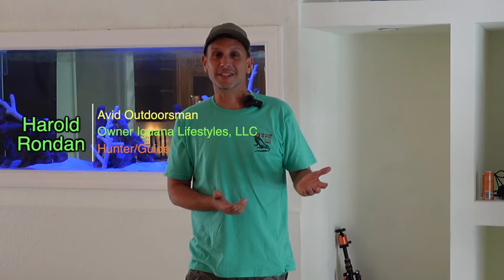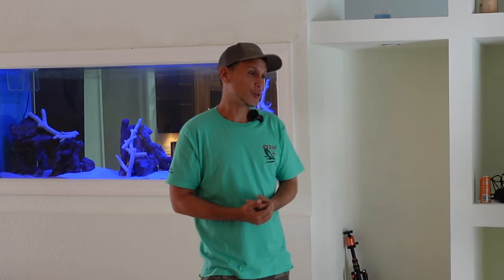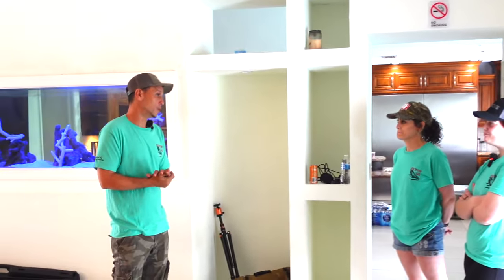Hello, I'm Harold of Iguana Lifestyles. I'll be your guide for today. We're going to go over a safety briefing real quick. Safety is first and foremost.